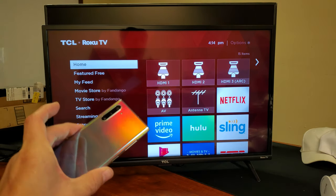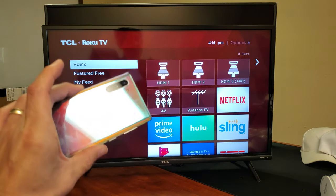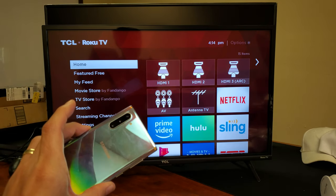Hey, what is going on guys? I'm going to show you how to screen mirror or connect your Samsung Galaxy Note 10 or Note 10 Plus to your TCL Roku Smart TV.